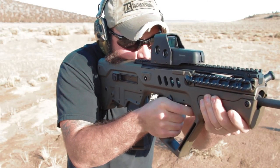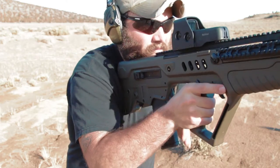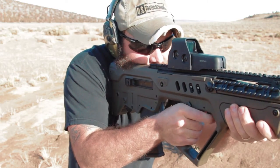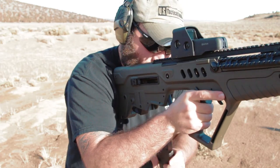With that, I leave you guys with one question — I want to know what bullpup you guys would choose and why. Leave those remarks down in the comment section below. Thanks for your time, take care, and be safe.